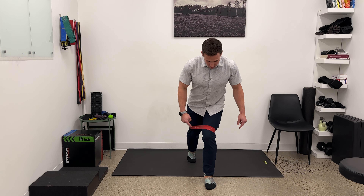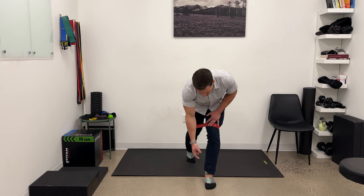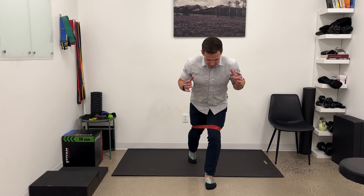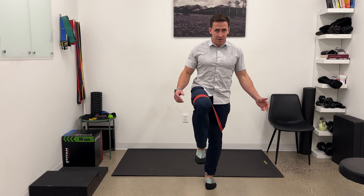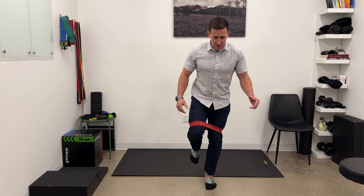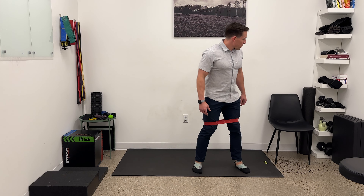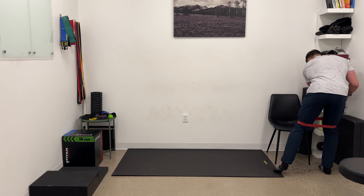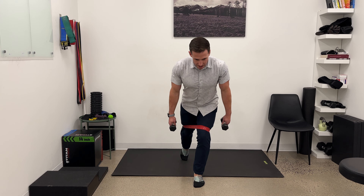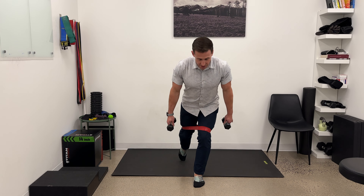Each rep, make sure you're not losing position — no knee wobble, no toes curling up and lifting the ball of the foot off, and nothing weird happening with your back. Find stability, drive up, pause, down a bit slower. Drive up, pause, down a bit slower. If you want to make it more challenging, you can grab a set of dumbbells and add a little bit of weight as you do that.